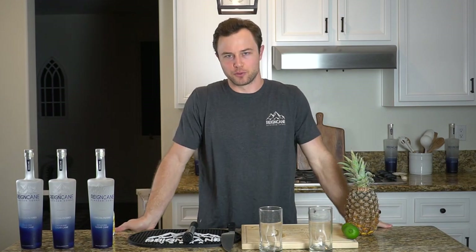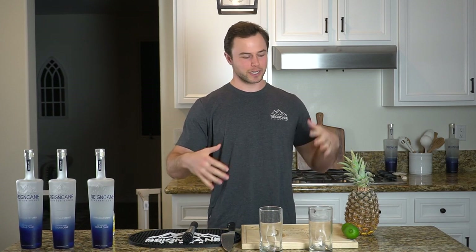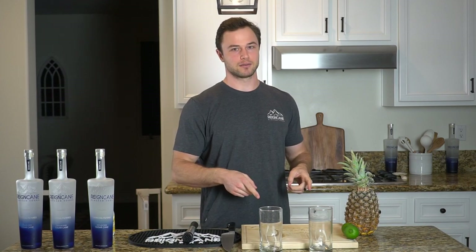Welcome back to Weekend with Rain Cane. This one is very simple. I didn't know what cocktail I was going to make this morning and went to the store to buy some ingredients — just wanted to make something I would personally really enjoy. They didn't have what I wanted, so we ended up with something a little different, but I think it's going to be great. So let's get to it.